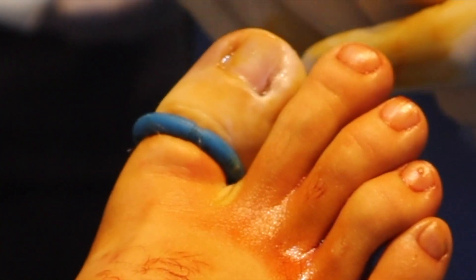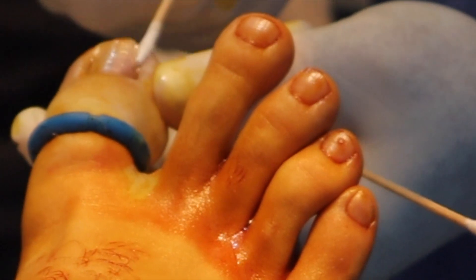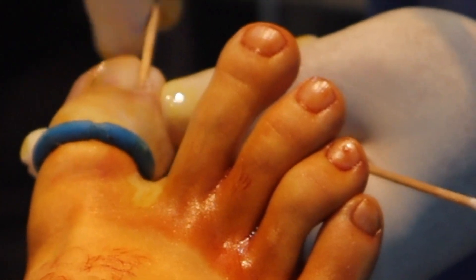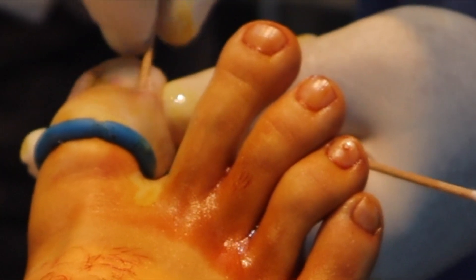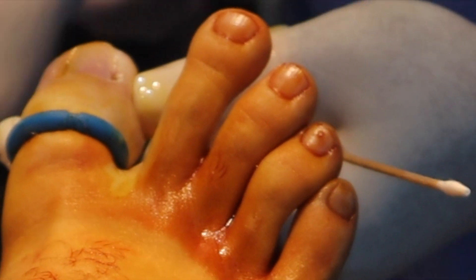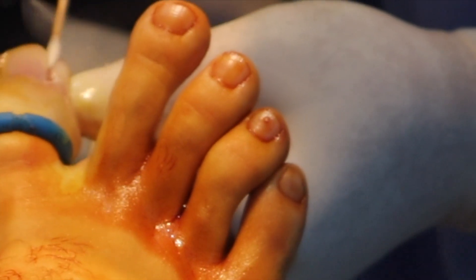Now we'll neutralize the chemical with some alcohol spray. That way we don't get any burns because the chemical is now neutralized at the root and the surrounding skin.